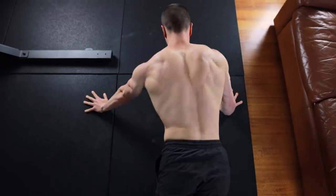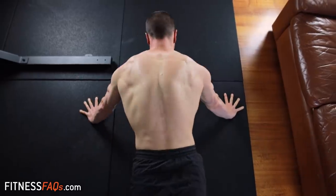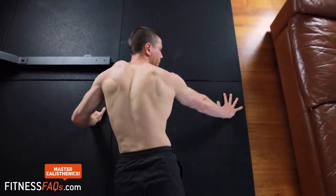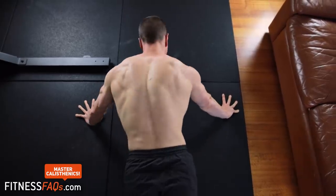Everyone's always confused about what the scapula should be doing — don't complicate stuff. Lower into retraction on the way down, and push through the thorax into protraction on the way up.